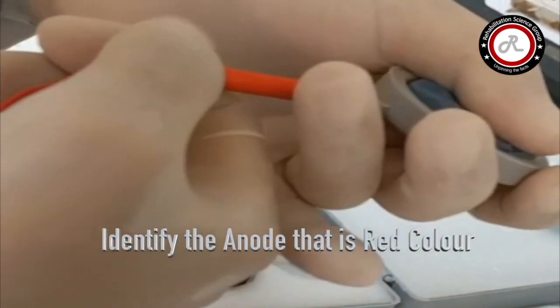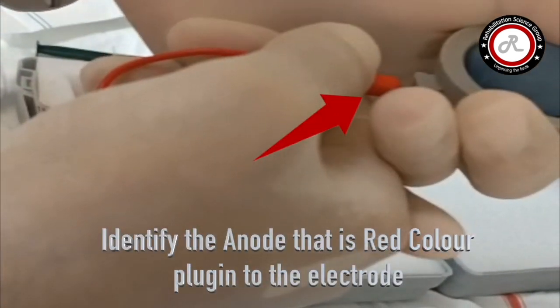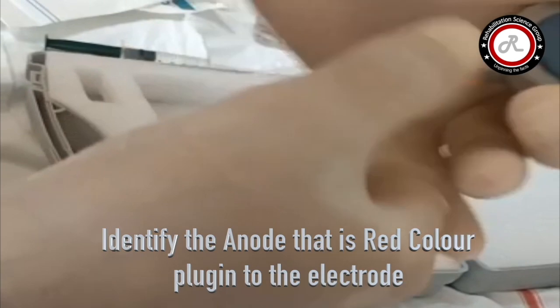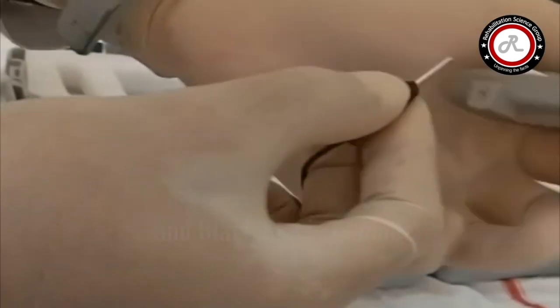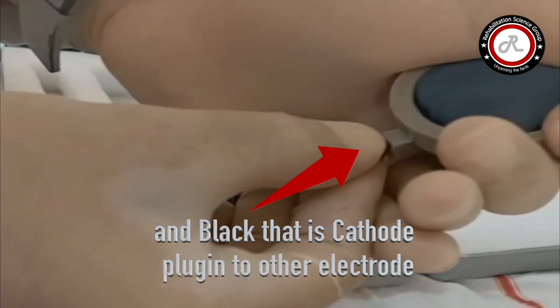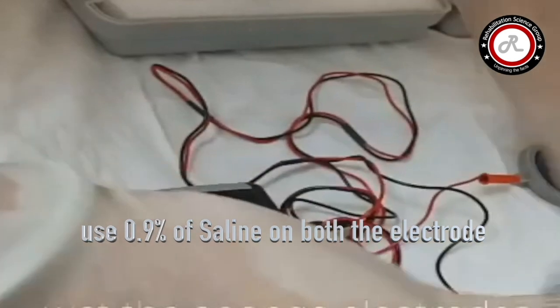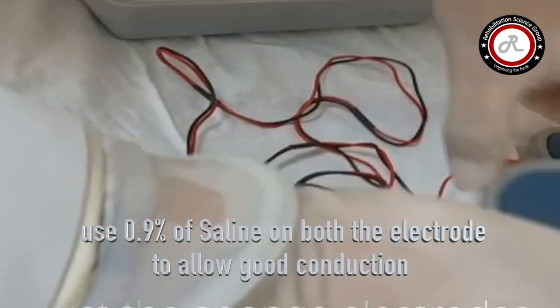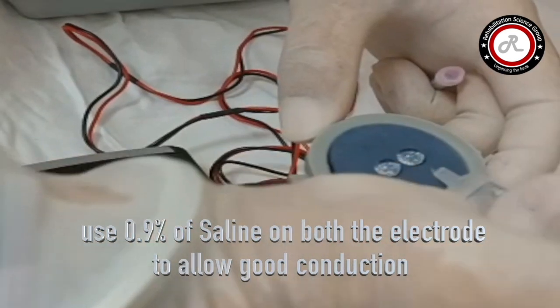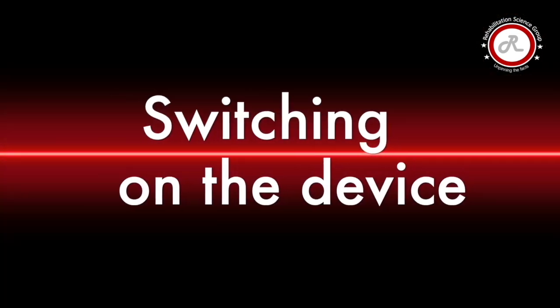Identify the anode — the red color pin — and plug it into the electrode. The black pin is the cathode; plug it into the other electrode. Use 0.9% saline on both electrodes to allow good conduction when switching on the device.